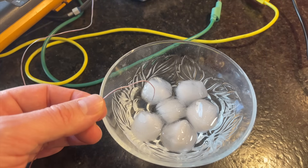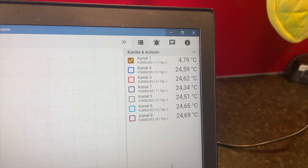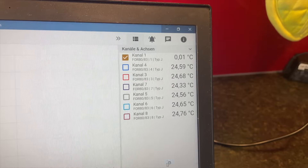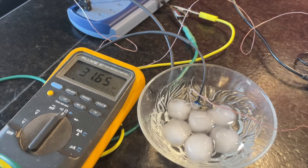At 100 degrees the resistance drops to about 0.674 kilo ohms. Let's repeat the measurement with ice water. I can confirm that ice water is around zero degrees Celsius, and the resistance of the NTC increases to about 31.65 kilo ohms.